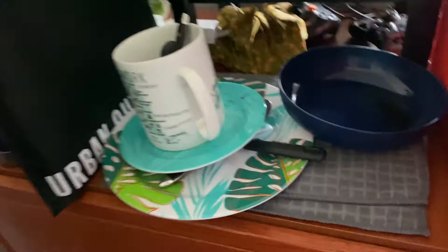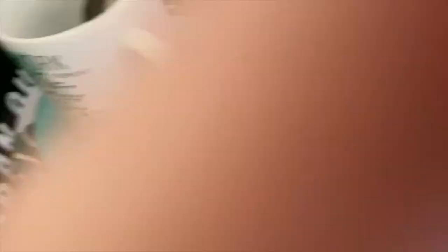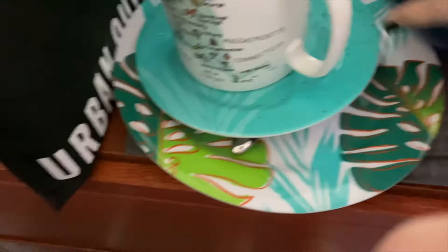First things first, in college it's very difficult when you don't have clean dishes and you have to wash everything, so I'm going to be showing you guys my process on how I clean the dishes in college.